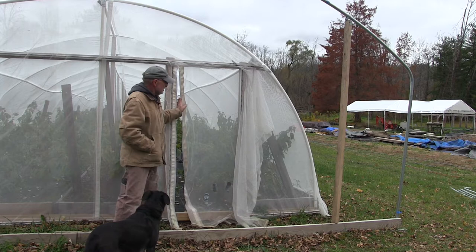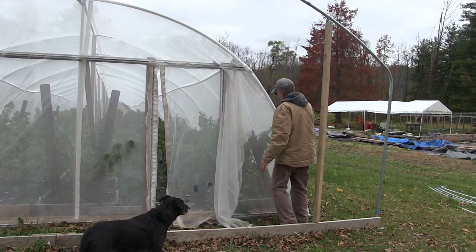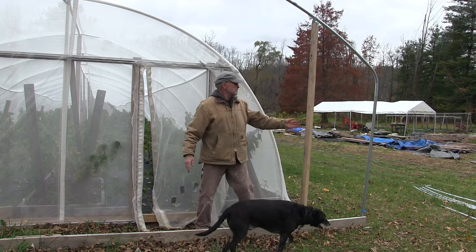The main disadvantage of this particular design is the fact that the netting is attached to the side of the wooden raised bed, which creates an area that you can't access — you can't walk around or work with the raspberries on the side.